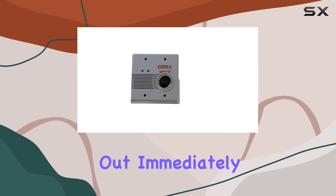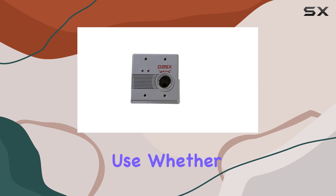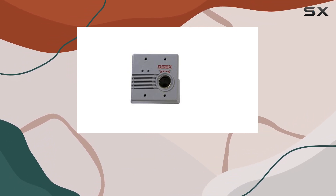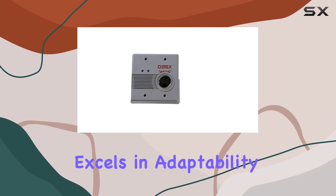What stands out immediately are the new graphics on the cover, which simplify operation and ensure intuitive use. Whether you're arming the system silently or utilizing the relay output for external accessories, the EX 2500F excels in adaptability.